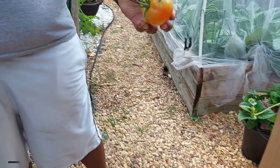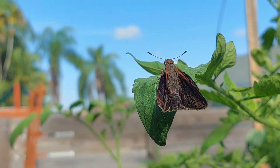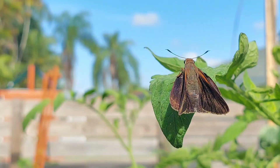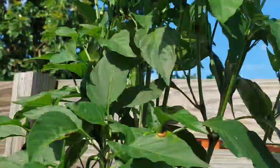This is a stink bug, guys — go ahead and kill them. So these are some of the pests that we found in our garden in Zone 10B. I know we have similar pests across the country or across the world. If you have some that are different, please leave it in the comments below so we can help each other out.